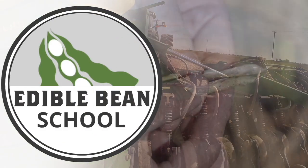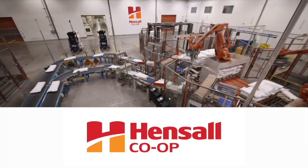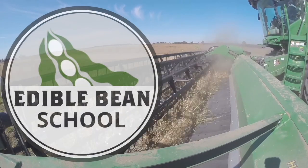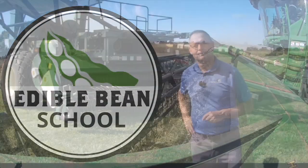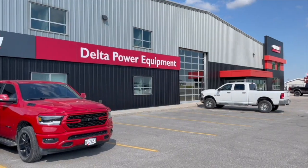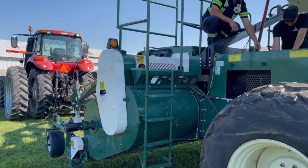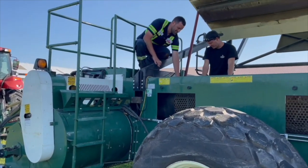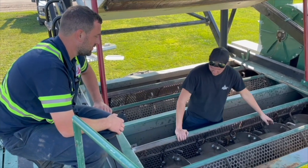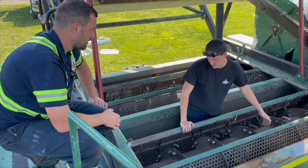The Edible Bean School on RealAgriculture.com is brought to you by Hensel Co-op. I'm Bernard Tobin. Welcome to the Edible Bean School. Today I'm at Delta Power in Exeter, Ontario, catching up with combine technicians Brad Saunders and Andrew McCarthy. On this episode, Andrew and Brad are going to focus on harvest quality — how do we fine-tune the combine to avoid cracked seed coats and splits?